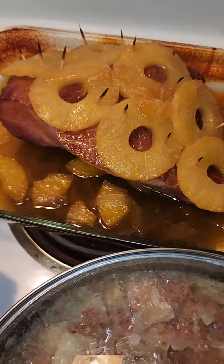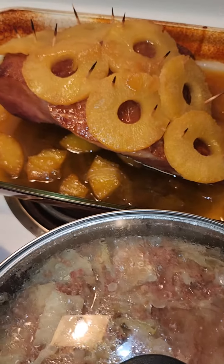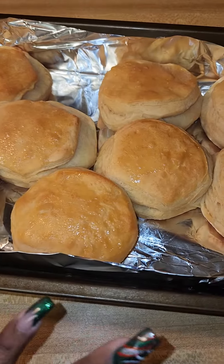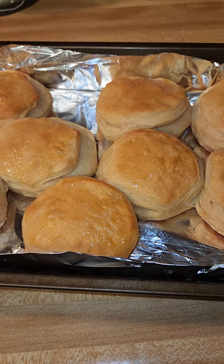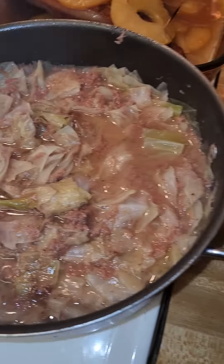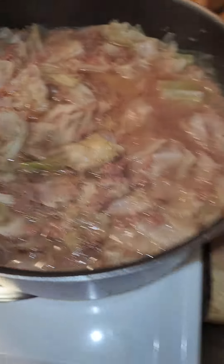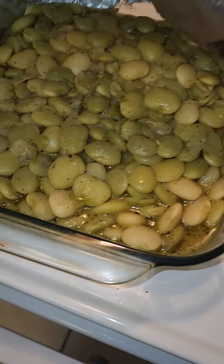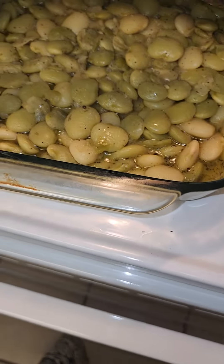Alright, my food is done! We've got my honey ham with the pineapples, we've got my biscuits and I put some fresh butter over them, we've got my cabbage and corned beef, and we've got my Fordhook green lima beans.